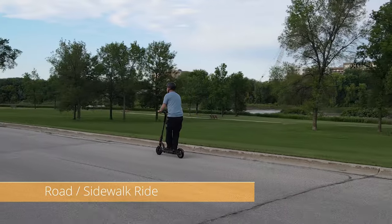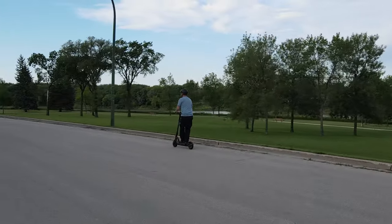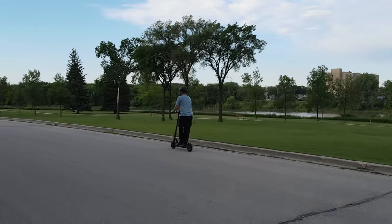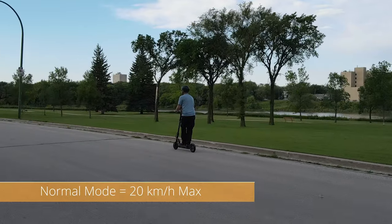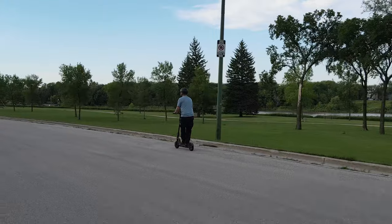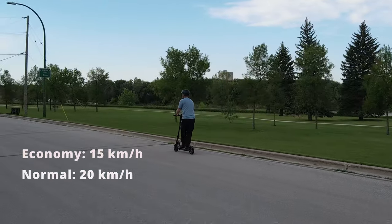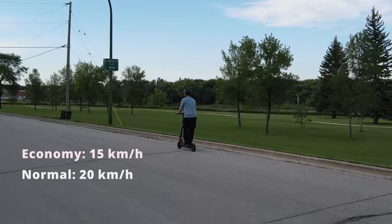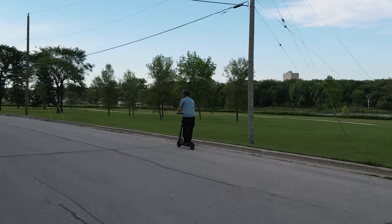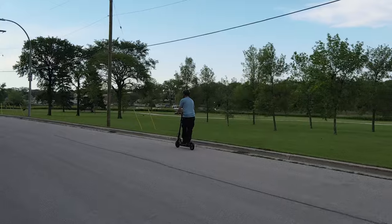Riding the scooter on the smooth sidewalk is a very smooth ride. The scooter picks up speed once it gets going and it's very easy to handle. The drone footage makes it seem slow, but here I was in normal mode where I was able to hit the max speed of 20 kilometers per hour. The variable speed — economy, normal, and sport mode — lets me adjust depending on where I am. On the sidewalk with people around, I put it down to economy mode at 15 kilometers per hour.